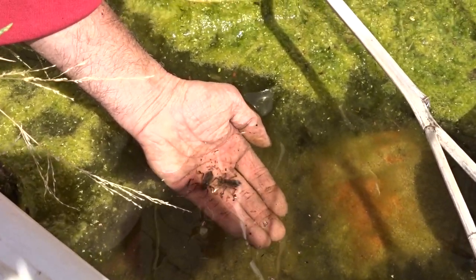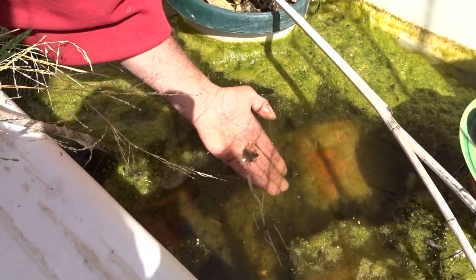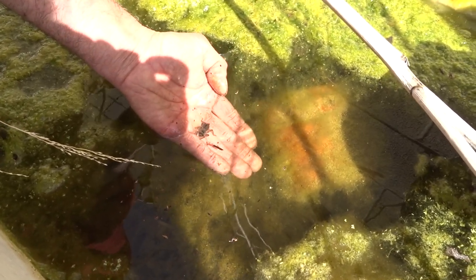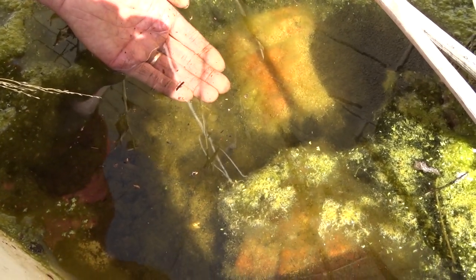They don't want to go anywhere — they're probably not sure. And one left. And there they go — off they go. There's a lot of fish in here too. I saw them swimming around yesterday. So that's what a baby dragonfly looks like.